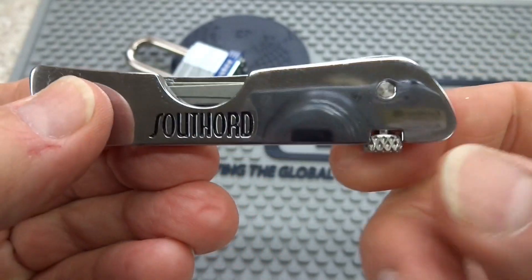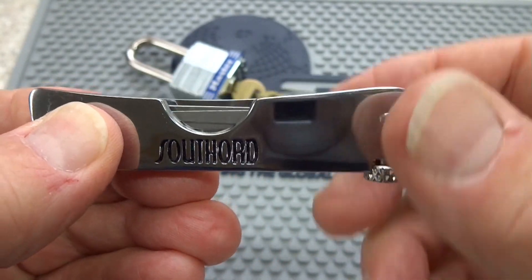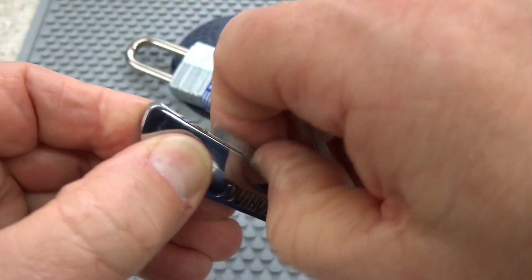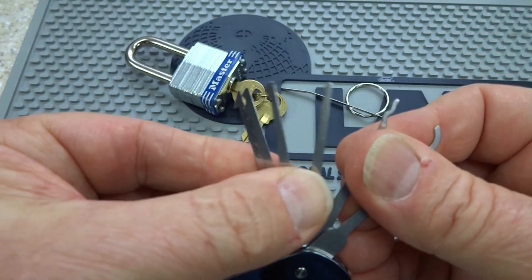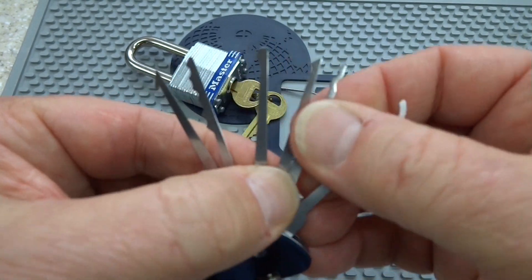If you want to take a look at the picks inside, you loosen up this knurled nut to release the pressure and then just slide them right out of there. Very easy. These are all stainless steel picks, so very tough — you're not really likely to break them.